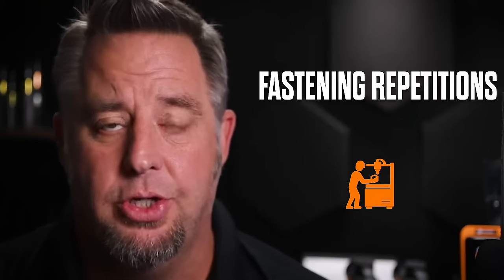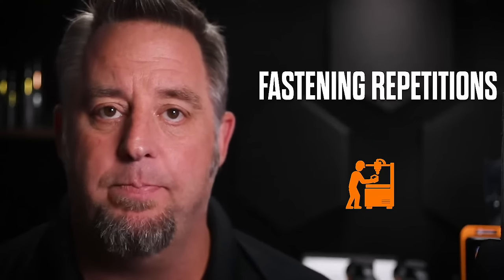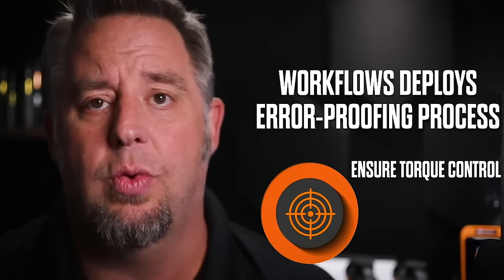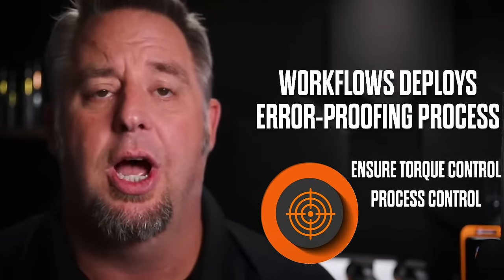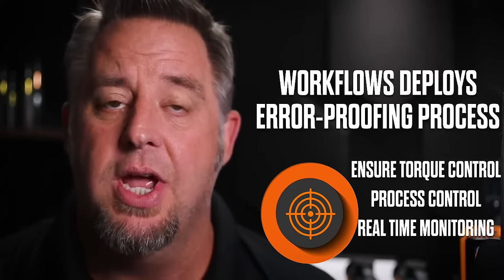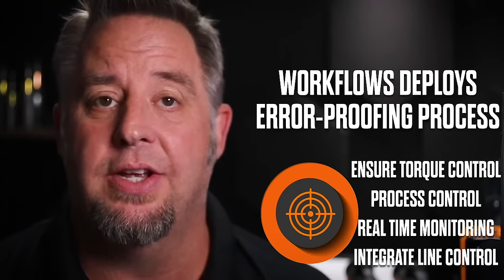Operators can be freed up to do other types of work. The workflow total error proofing process would encompass all of these factors: ensuring proper torque control by monitoring not only the torque but the angle, and utilizing special functions within the tool to help eliminate common fastening errors. We also get to implement total process control within the assembly process.